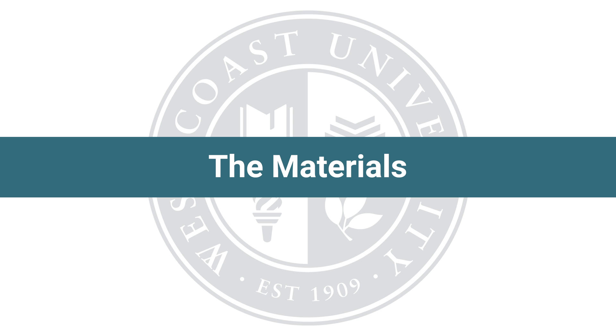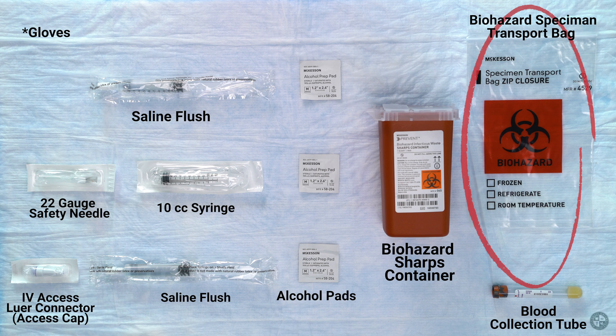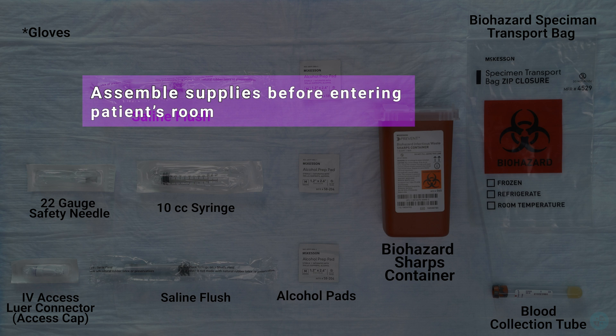Materials needed for CVAD blood draw: alcohol pads, saline flush, 10cc syringe, 22 gauge safety needle, blood collection tube, biohazard specimen transport bag, biohazard sharps container, IV access lure connector, and access cap. Assemble supplies before entering the patient's room.